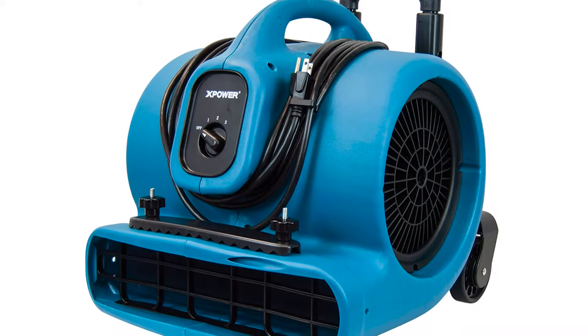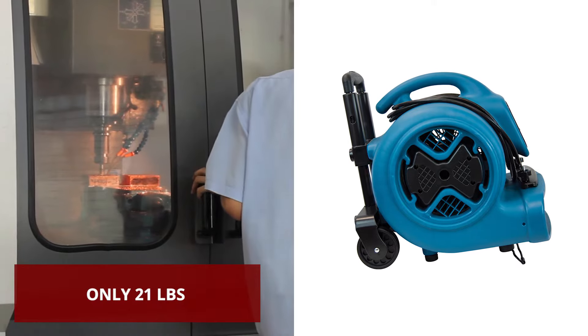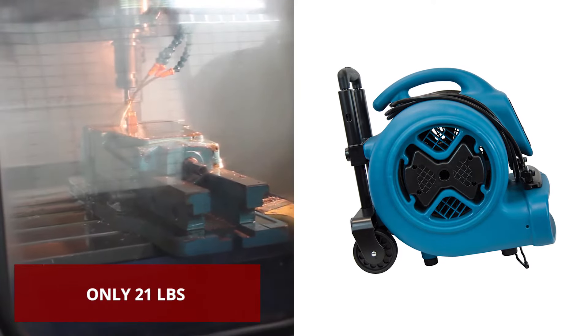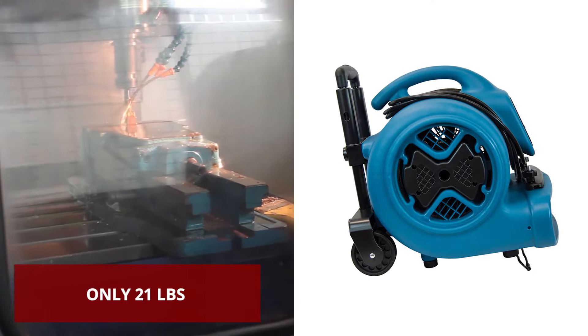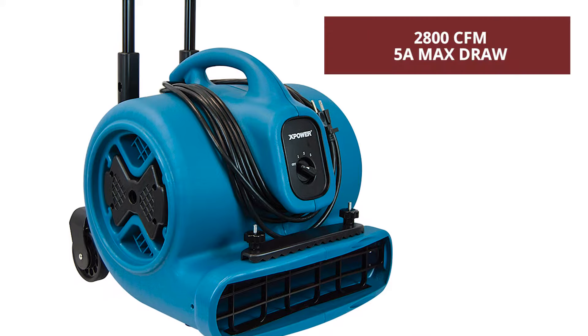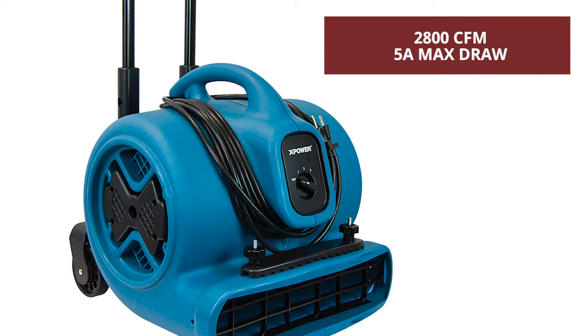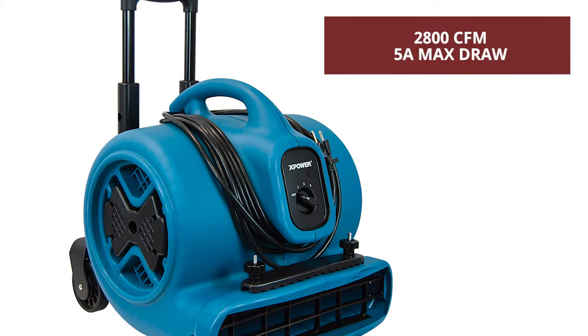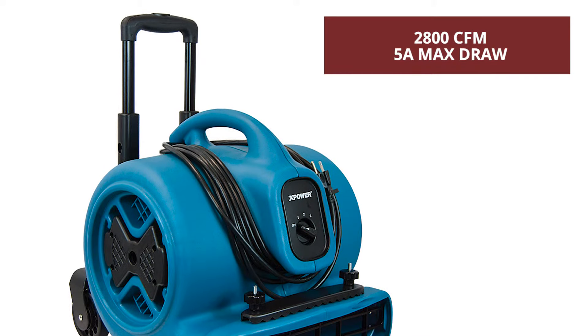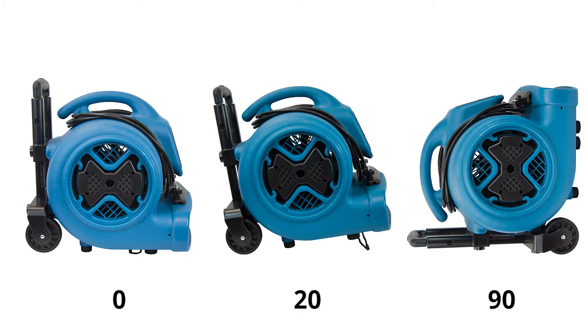and exceed your specific needs. Using advanced injection molding technologies, this air mover's durable polypropylene housing features the ultimate in lightweight portability and efficiency. Featuring a fully integrated design, the P630HC's ultra-efficient motor offers superior airflow, quiet performance, and low amp draw.